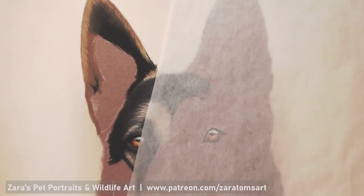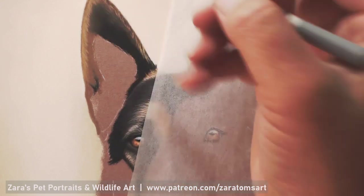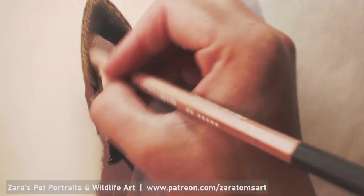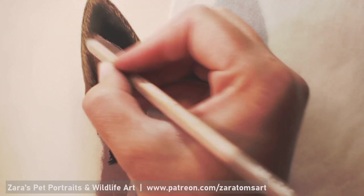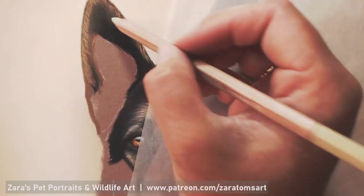You need to be drawing those lights and darks in the right places because they are falling in a specific place because there is that bony hard structure underneath, which is making the fur flow and travel in that direction for a specific reason.